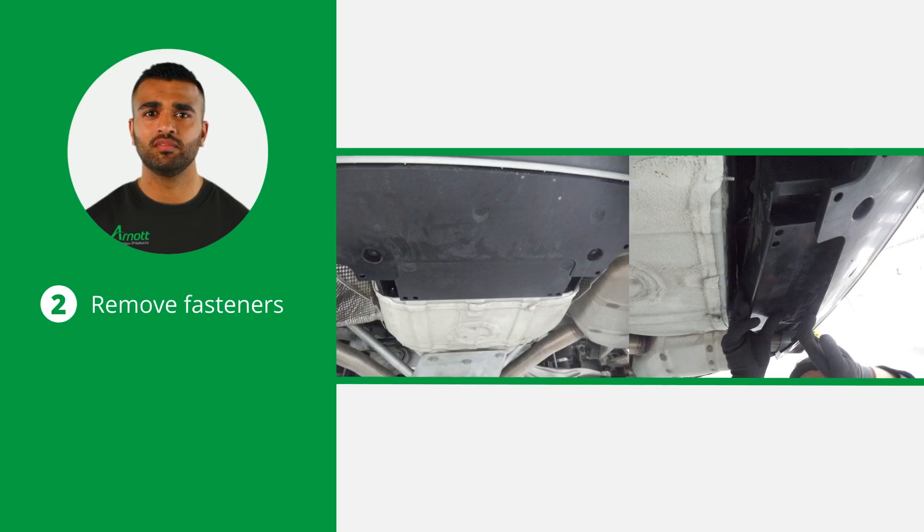Next, loosen and remove the fasteners holding the rear lower plastic shield. This exposes the vehicle's air suspension compressor.